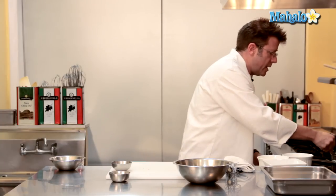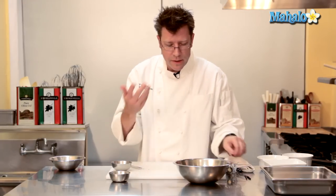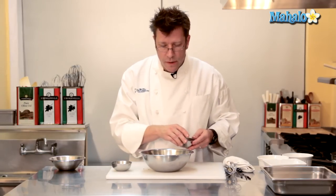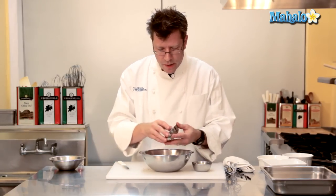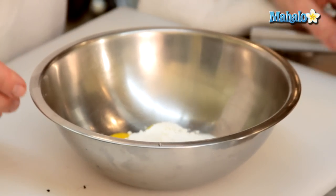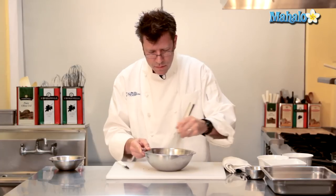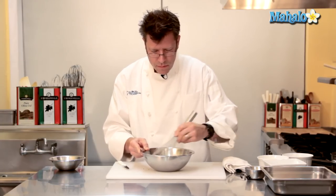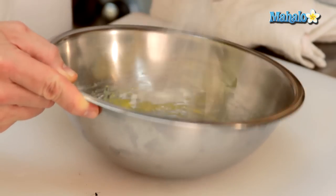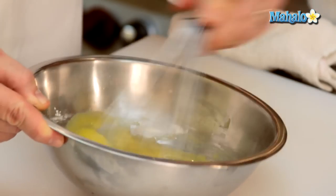I'm going to take that and get it into my cream, and as it scalds the flavor is going to be spread throughout the liquid. While that's heating up, I'm going to take my sugar and my cornstarch and mix them together into my egg yolks. Make sure you blend it up really, really well. The yolks are going to start to become pale in color — that's absolutely fine.